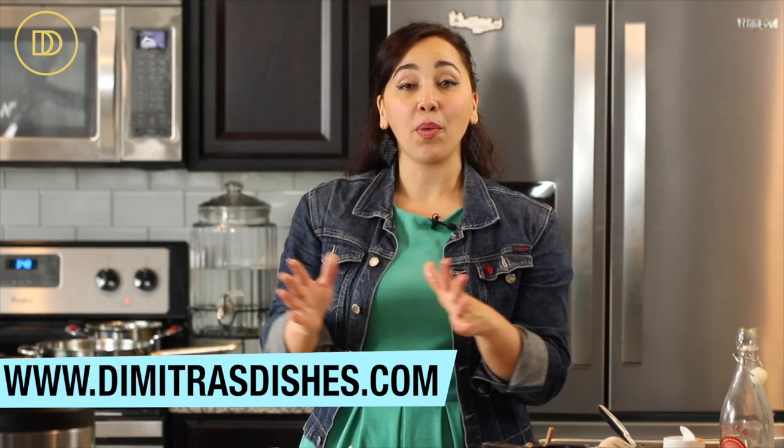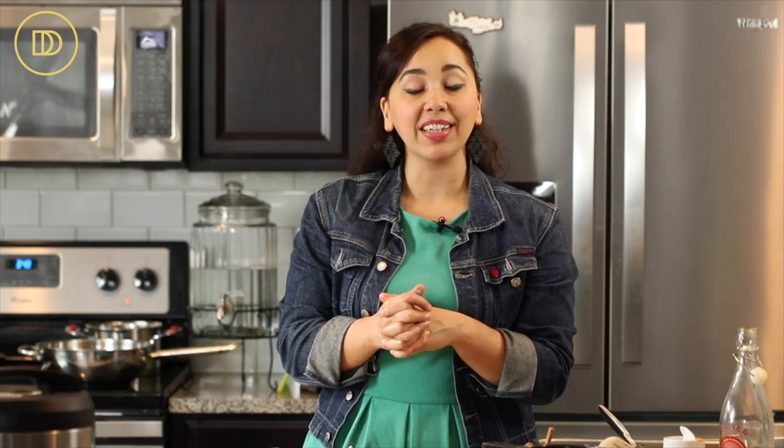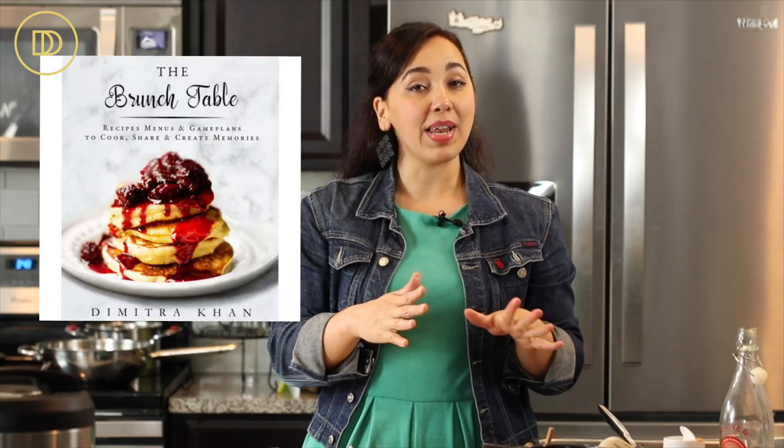The recipe is in the description box down below as well as on the website at dimitradishes.com. I also want to let you know that my brunch table book is on sale for 50% off now through Mother's Day, so go grab a copy. Don't forget to subscribe so you don't miss any more recipes — thank you so much for spending time with me today, I'll see you all next time!